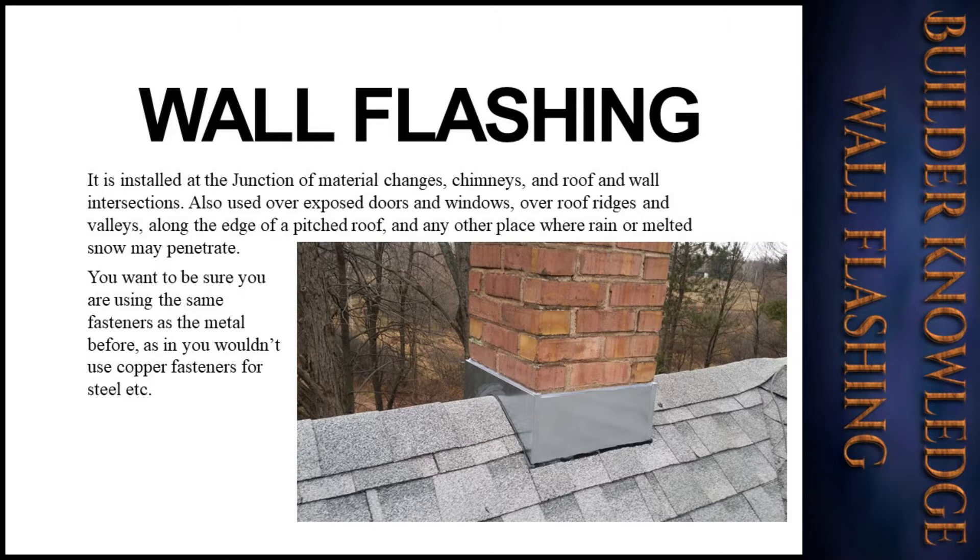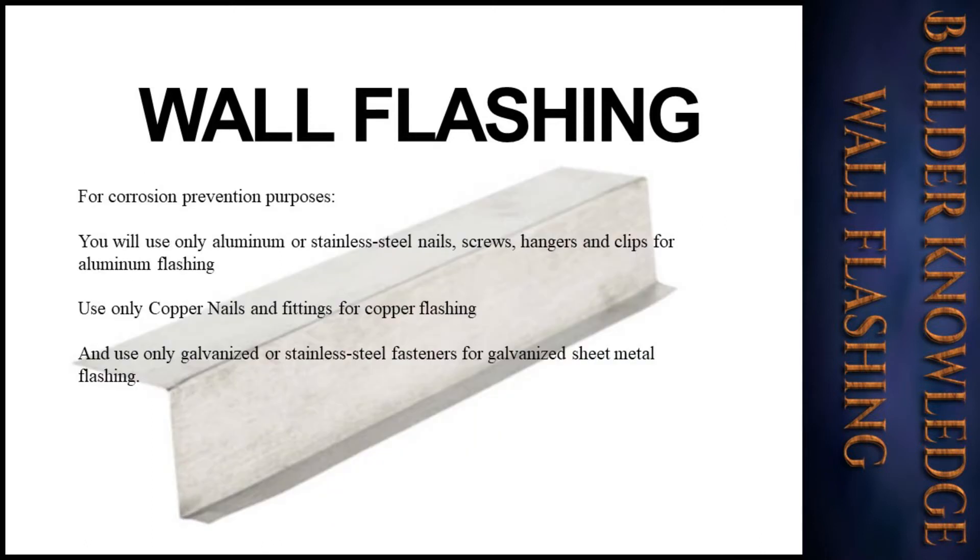You want to be sure that you are using the same fasteners as the metal — for example, you wouldn't use copper fasteners for steel. For corrosion prevention, use only aluminum or stainless steel nails, screws, hangers, and clips for aluminum flashing; use only copper nails and fittings for copper flashing; and use only galvanized or stainless steel fasteners for galvanized sheet metal flashing.